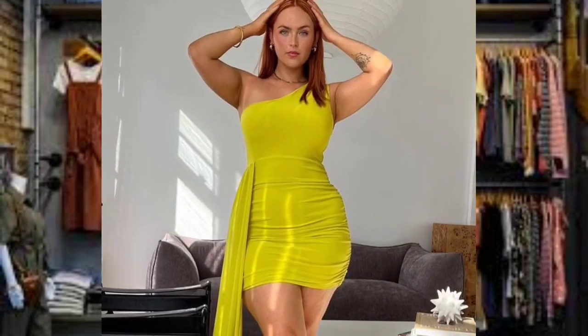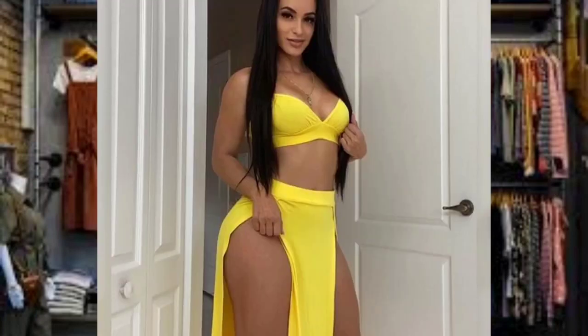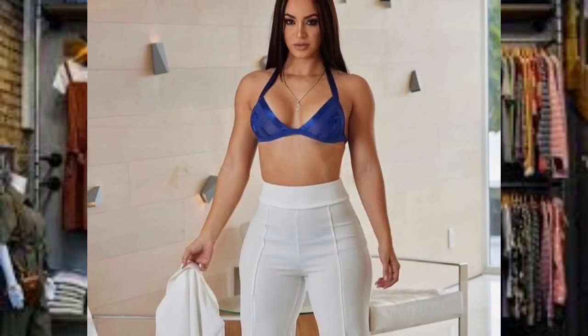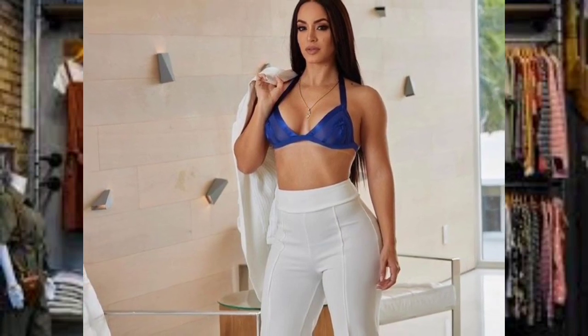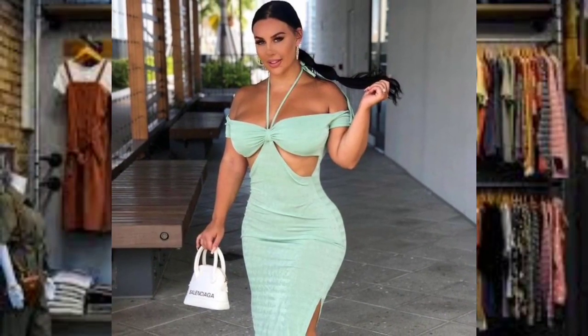The next outfit features a curvy girl wearing a great top and blue shorts workout outfit. When you go to the gym, it's important to wear clothes that are breathable and flexible. Looking good is great, but remember that fitness and safety are your main concerns.